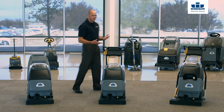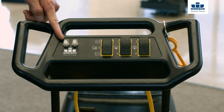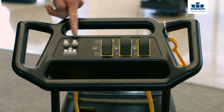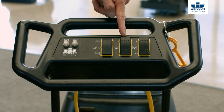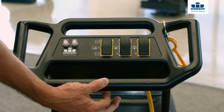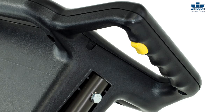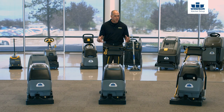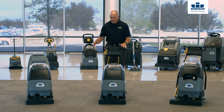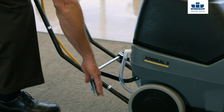Now when I jump over to the Admiral 8, we still have the same things going on but just in a slightly different configuration. We still have the breakers, we have the brush, solution, and vacuum on/off switches, but we also have the momentary switch here as well — so if I hit one of the three yellow triggers the solution will spray, and if I let go of the trigger the solution will stop in case I get interrupted. The handle is slightly different as well — on the Admiral 8, we can actually adjust the handle to accommodate different operator heights.